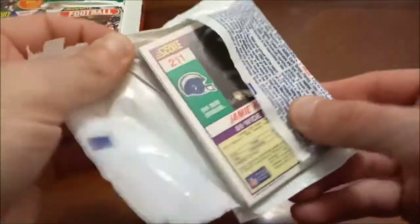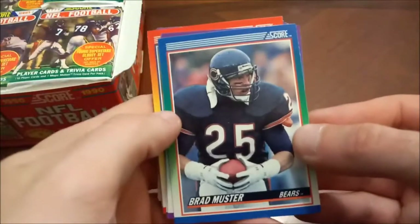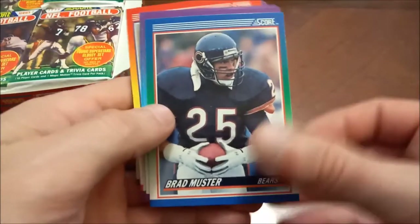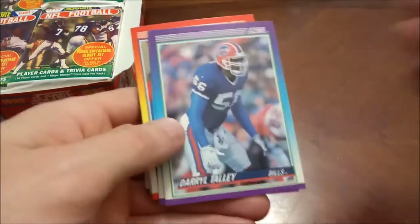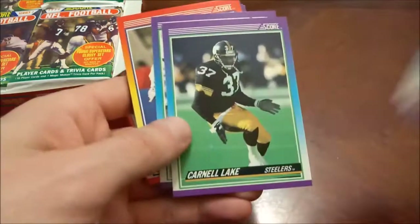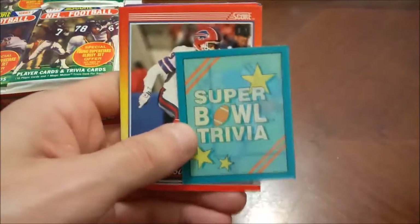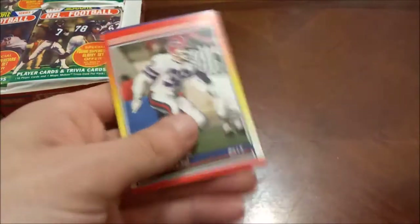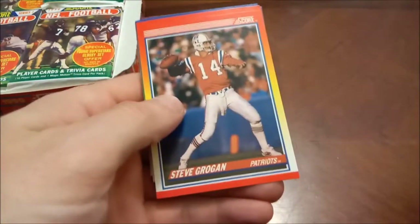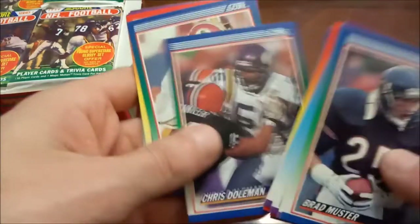That's about as clean a rip as you'll ever get out of these packs. Here is our first pack — we've got 16 cards per pack. Here's the design, I'm sure everybody is familiar with these. We are looking for Patriots, of course, and these little trivia cards come one per pack. There's a Patriot right there — Steve Grogan.